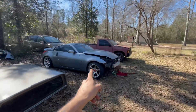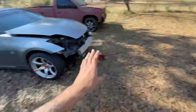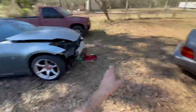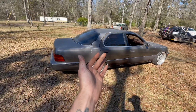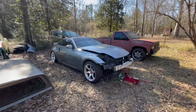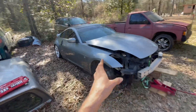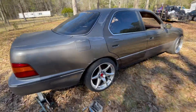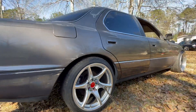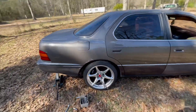Now it's time to put these on the back. This rear fitment is terrible — I have spacers but not on me, so I'm gonna just put these on and see what they look like with this offset. See if it fixes the fitment; if not, I'm gonna have to add spacers. I'm in the middle of swapping these wheels over and so far it's looking pretty good.